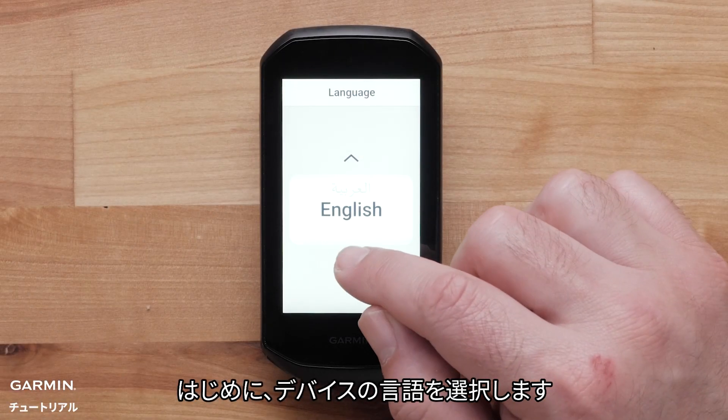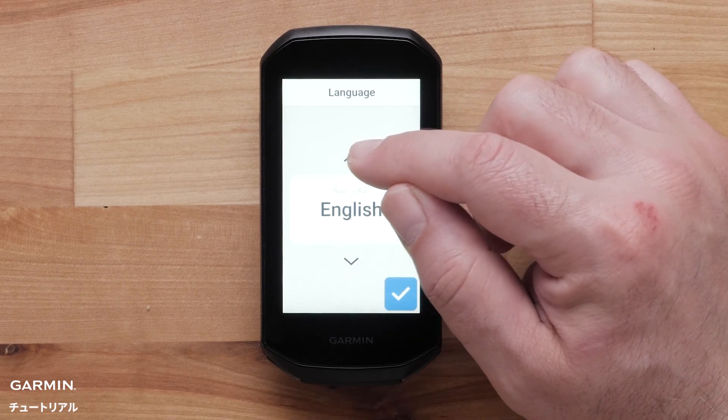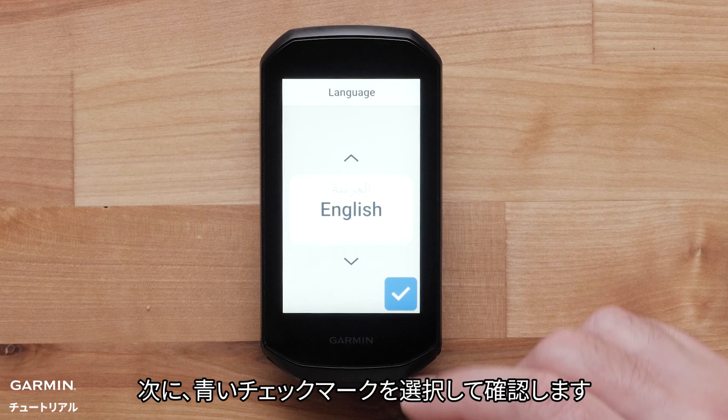First, select your device language, then press the blue checkmark to confirm.